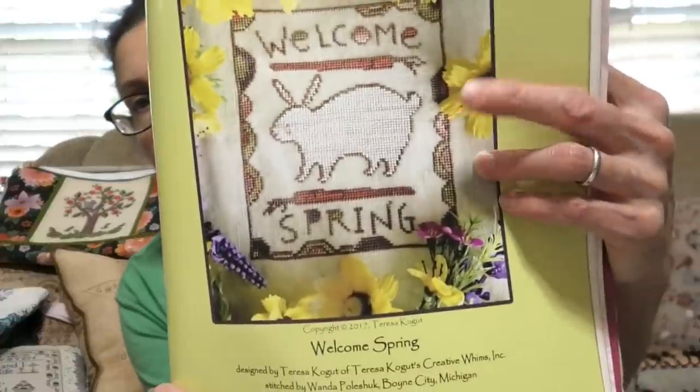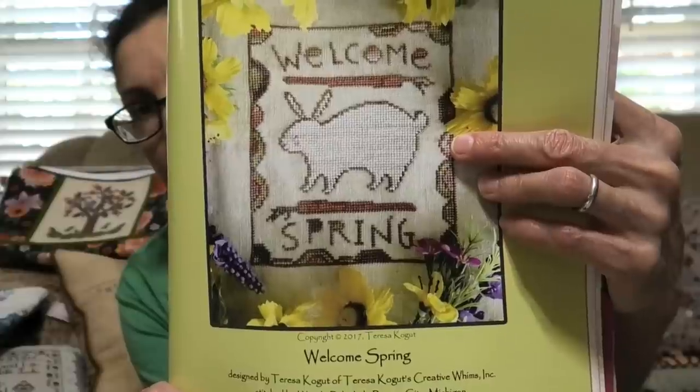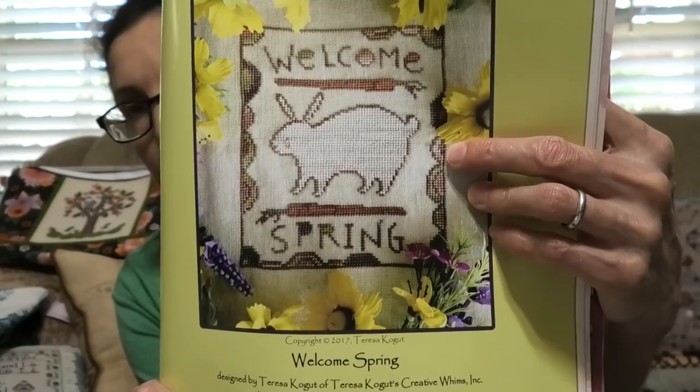There's a whole thing on Stitchville USA with beautiful photographs. This is Teresa Kogut's Welcome Spring — not that far off from what she has this year. Done on 35-count corn silk by Legacy Linen in Weeks Dye Works threads with a DMC conversion. A lot of people stitched it — it was very popular. Easy to stitch and small — what I mean by doable is you can finish it; you're not going to get bored doing a big sampler.